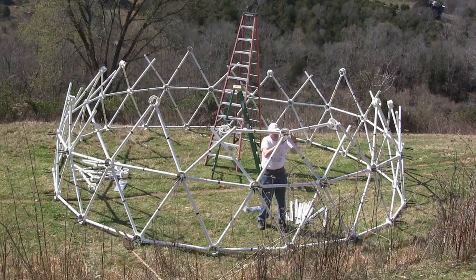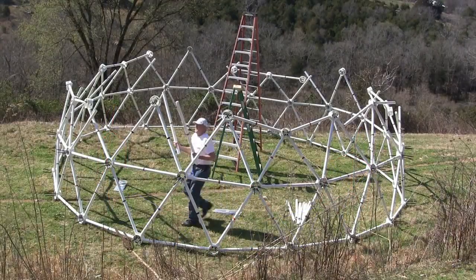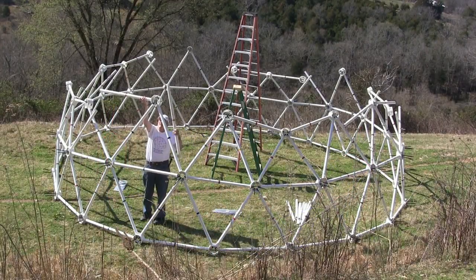Attach 10 blue hubs to 10 red struts and attach them on either side of the red hub. Complete the second tier with orange F struts.